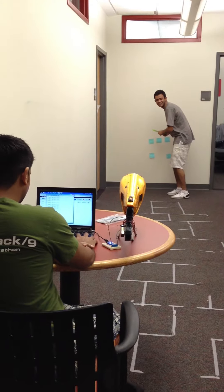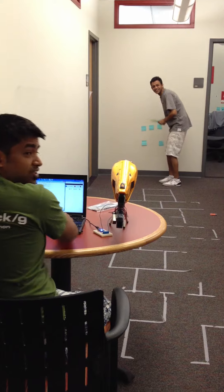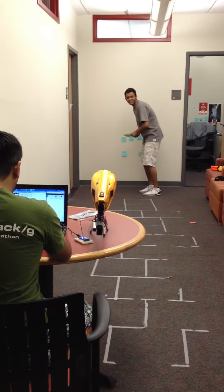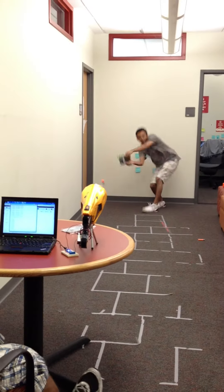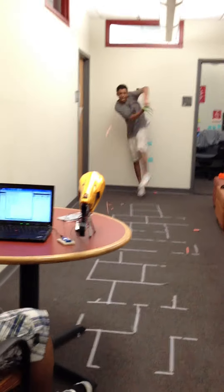Alright, are you ready? Go. And just to test his will, we're going to fire on auto mode. 2... 1... Go.